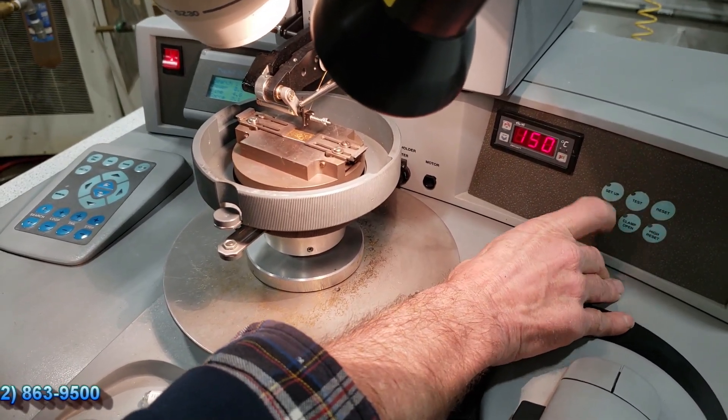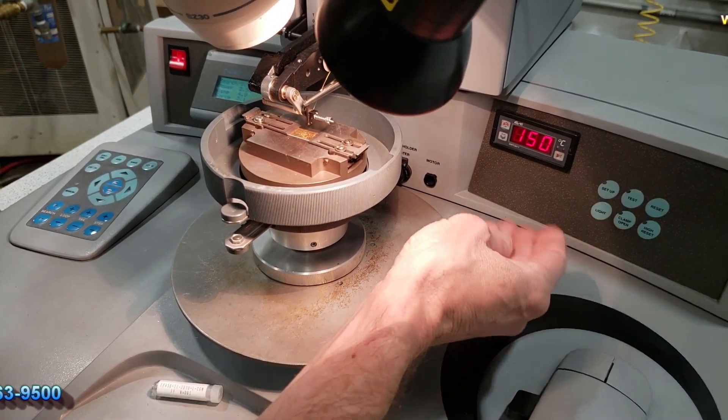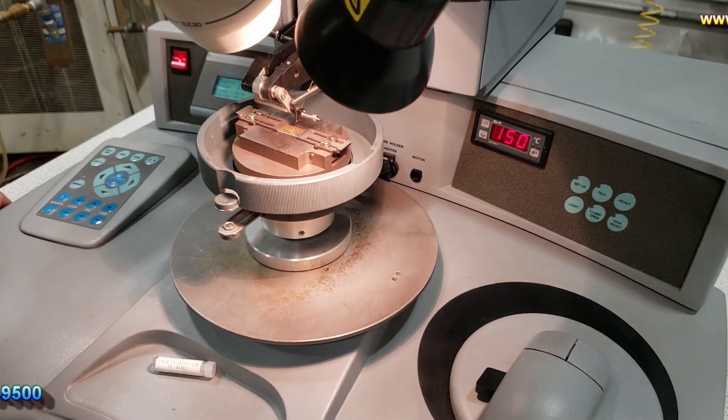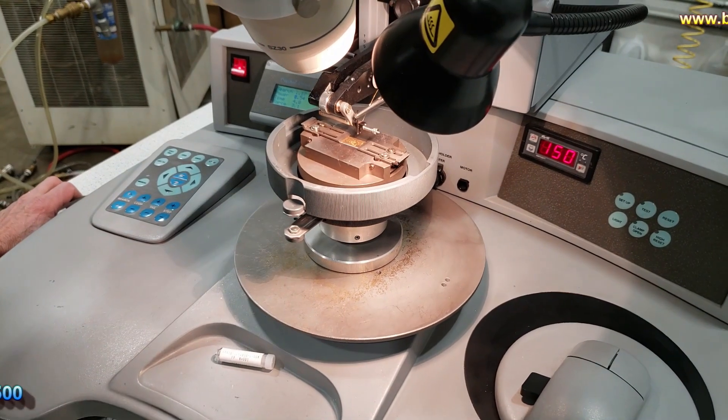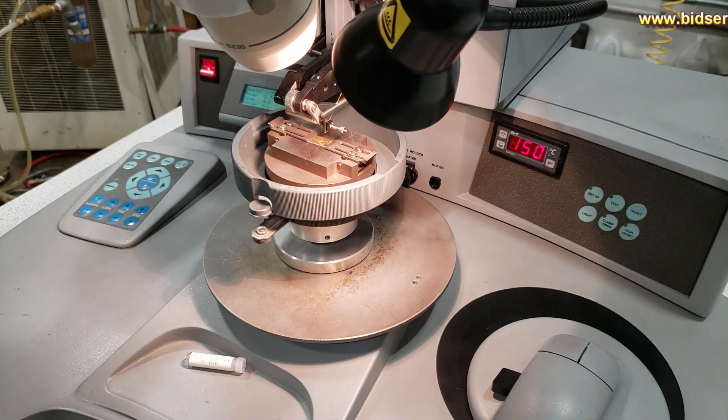You have a reset and a setup button. Reset will set up the machine, and the setup button is used for testing the force that's on the tool. Again, this is all explained in the manual that you receive.